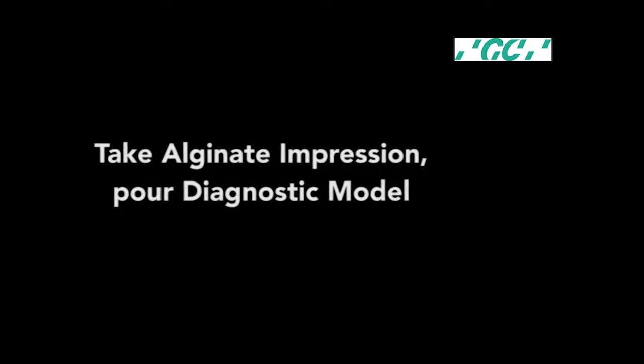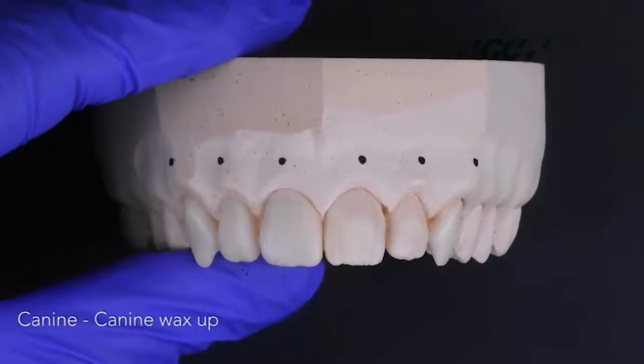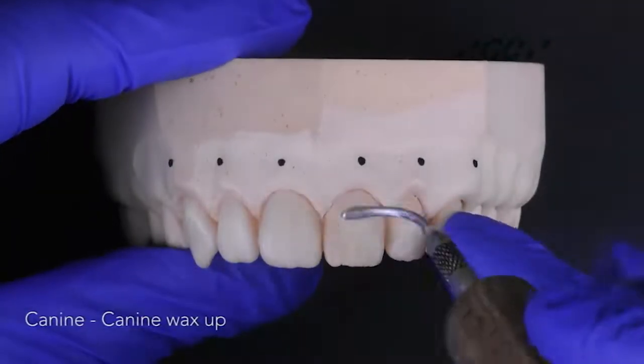Once prepped, take an alginate impression and pour a diamond in the top of the tooth. Wax up the prepped teeth on this stone model.